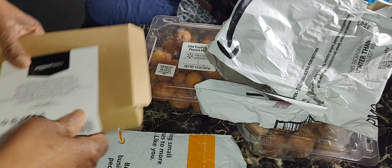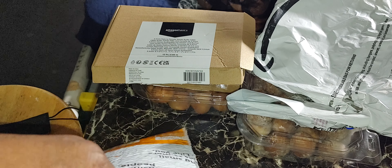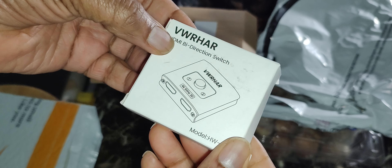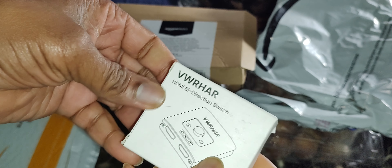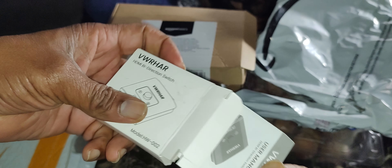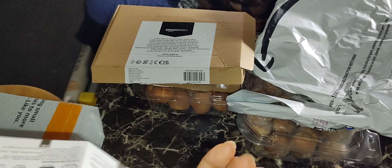I got from Amazon this thing that you can use with one computer and send the information, switch back and forth to two different monitors. It could be a TV or it could be a simple PC screen. It's a splitter — an HDMI switcher.